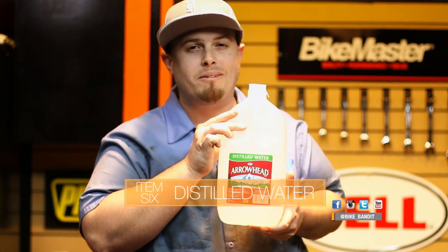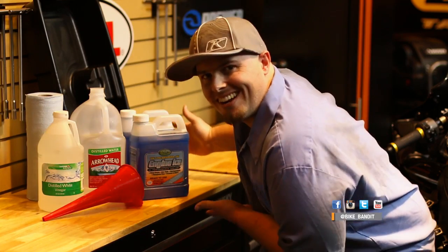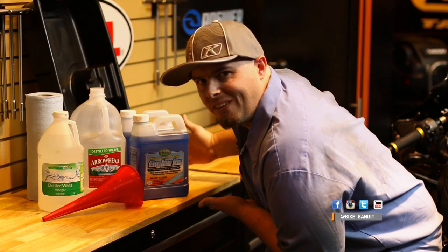And last but not least, some distilled water. And that is all you need for this procedure.